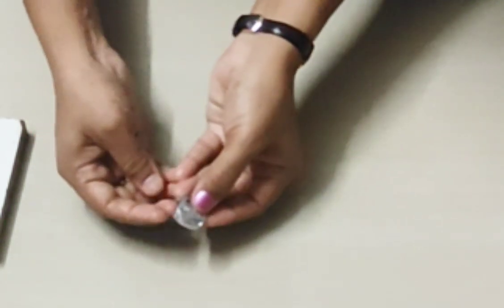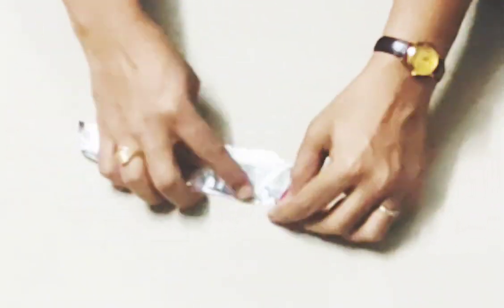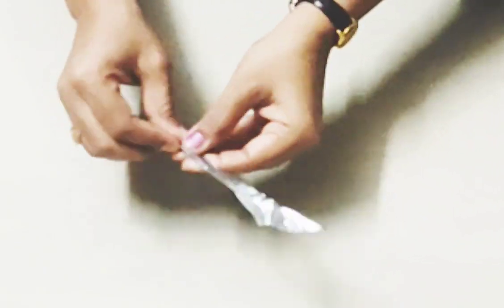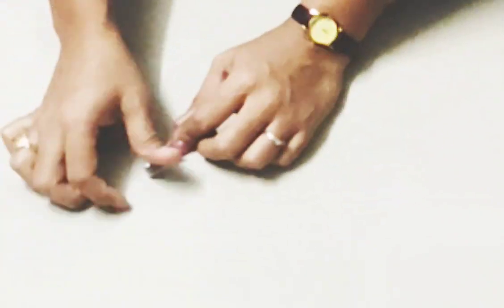This is how you put the glue on and place it. It is very simple. This is how I did it. I am going to cut the foil with a sharp tool.